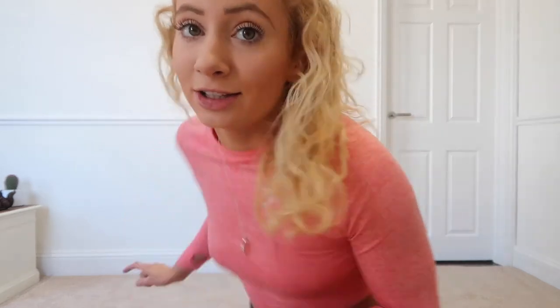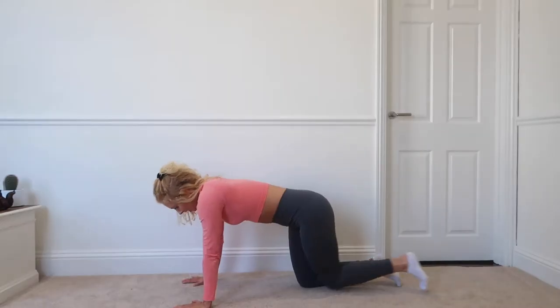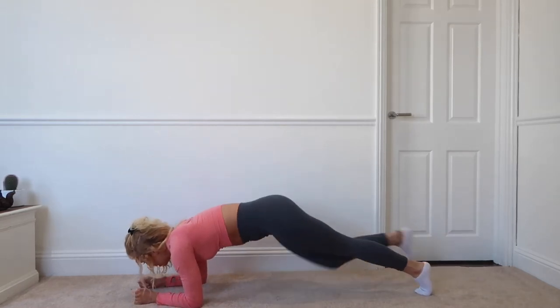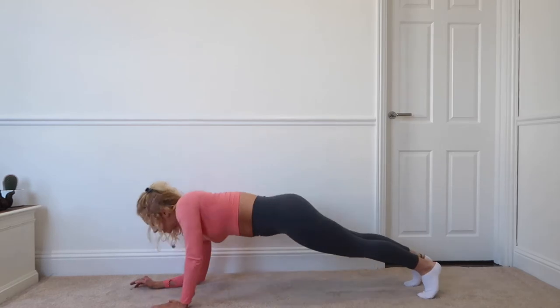The next exercise is into that same plank position, going down onto your forearms, and then into mountain climbers times 20. Get into the plank position, go down to your arms, bring your knees in, and then back up.